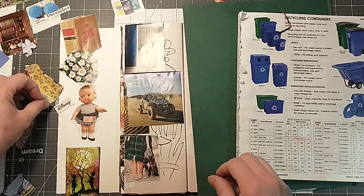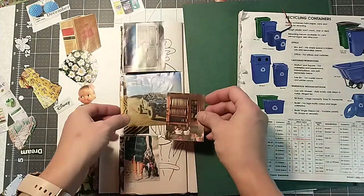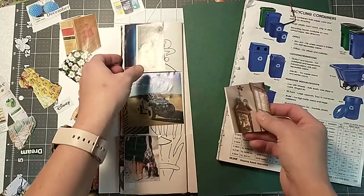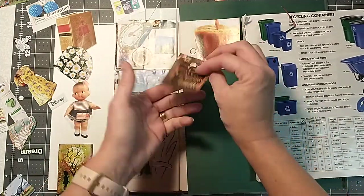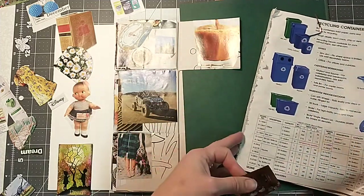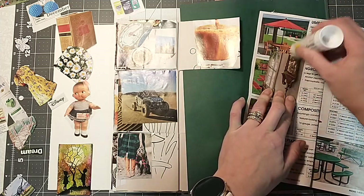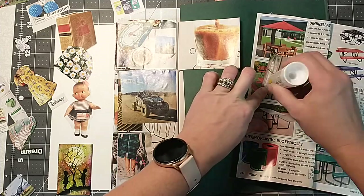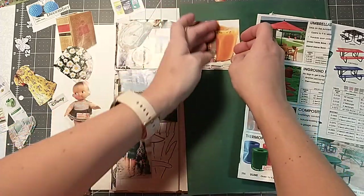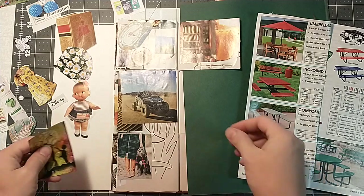Now let's see what we can start filling in. Got this one here — these pretty dishes. Maybe we could fit that over there. This is one of those projects where you will get gluey. Your fingers will be all sticky by the time you're done. It'll bring you right back to the good old days — kindergarten, first grade — playing in the glue.